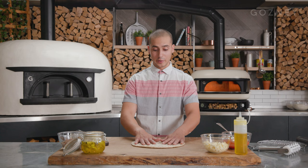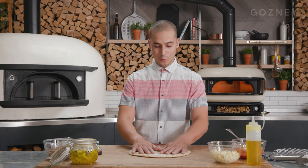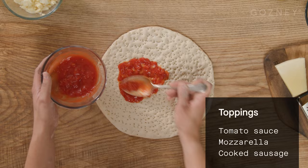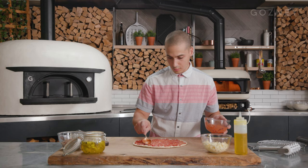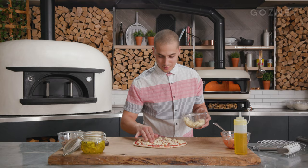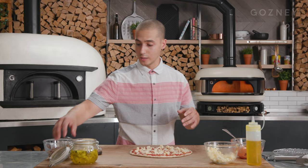Now we're going to top this beautiful cracker thin that's cooked to perfection — some spotting underneath, a little caramelization. We're going sauce down first. I've got some crushed tomatoes and we're going right to that edge. So we've got our sauce all the way to the edge with just a little bit of a lip. Then we're using aged mozzarella, distributed throughout. This pizza is going to be cooked with sauce, aged mozzarella, and the sausage.